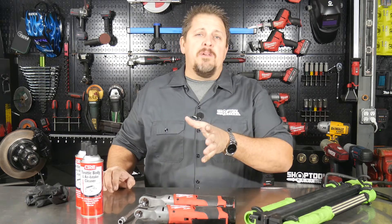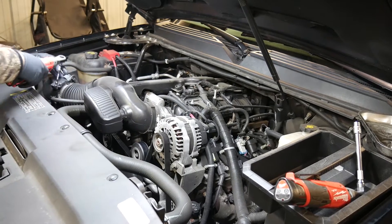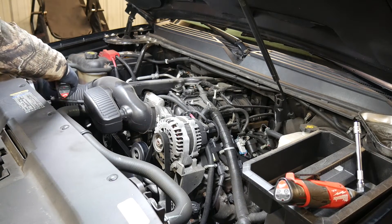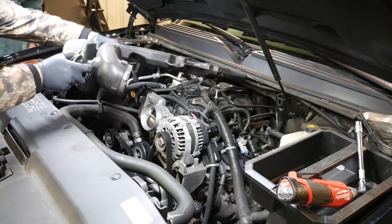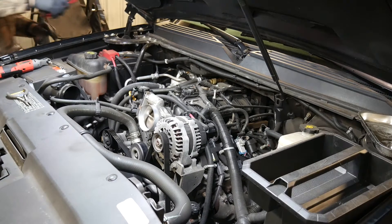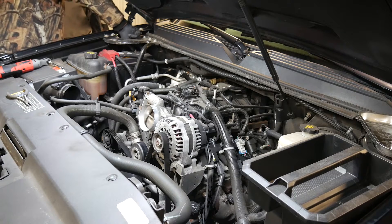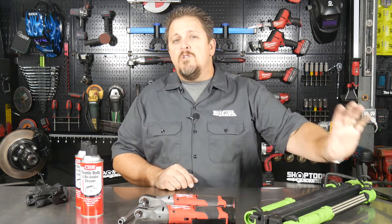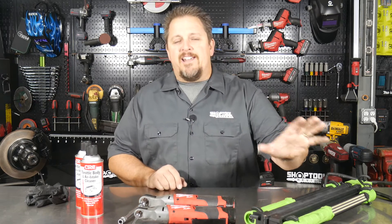We're going to loosen two eight millimeter hose clamps — you can also use a flat blade screwdriver — pull those hoses off, take off the PCV valve on the side of the air intake, and then remove the air intake itself. It pulls off the clips with no bolts holding it on. We're also going to remove the negative battery cable, which keeps us from shorting something out or throwing something out of whack on the computer. You may want to do that as step one.